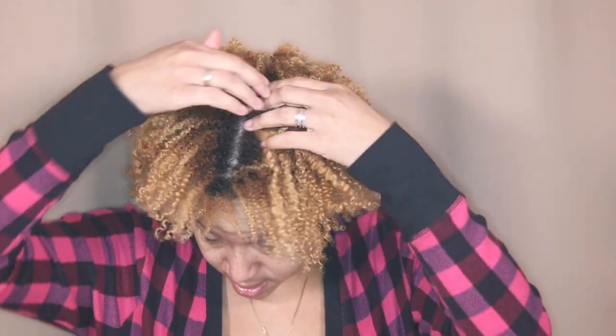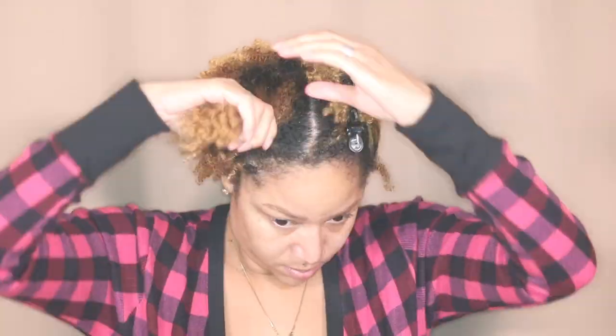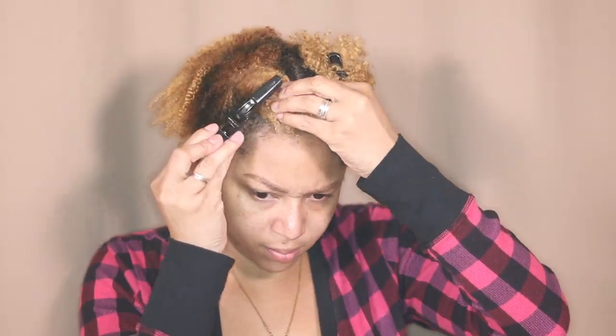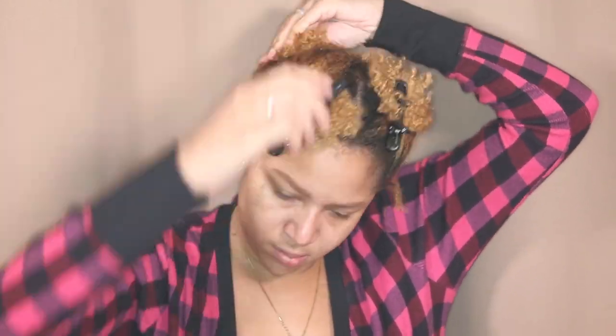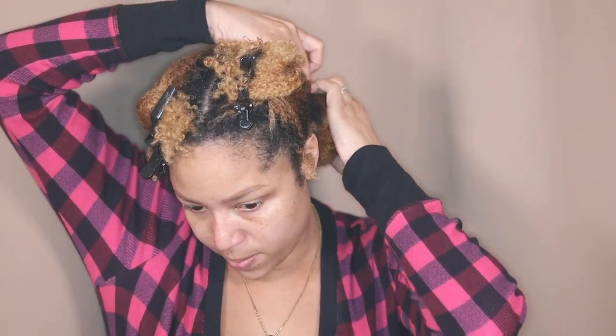To get to this hair I'm gonna separate it into fours. Then after I do that I separate my four into two and work my way from the bottom up.